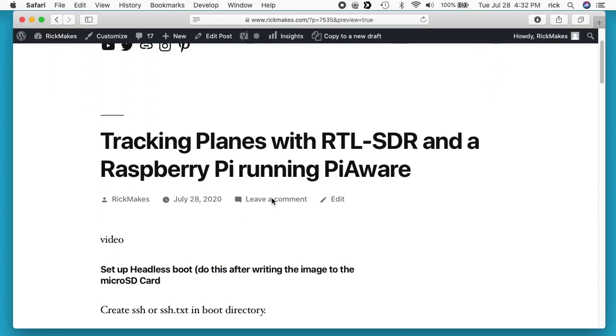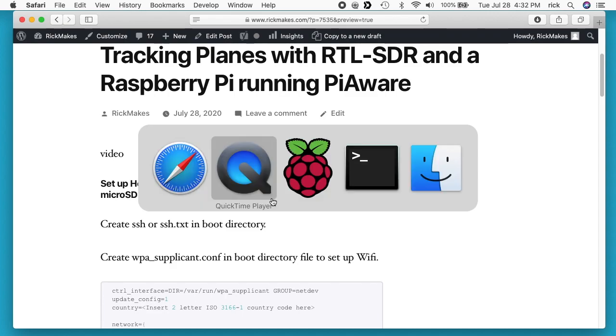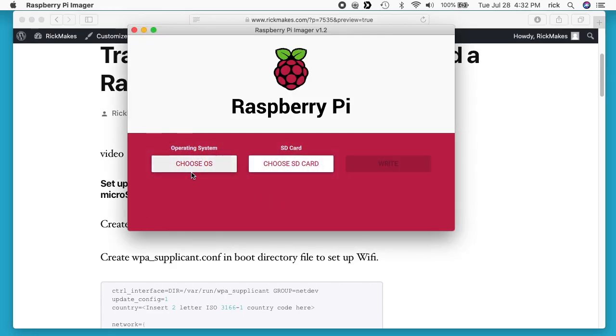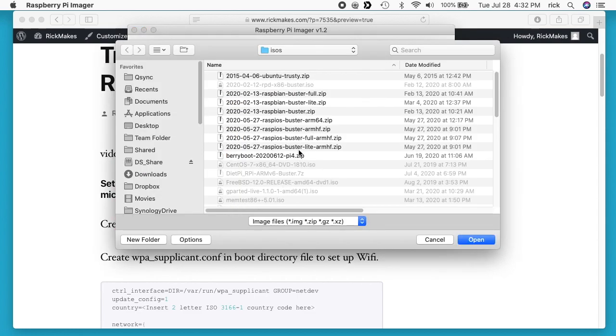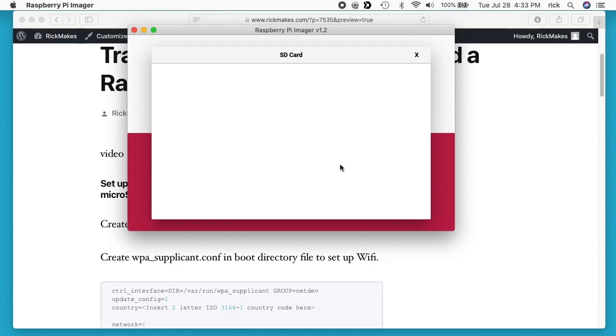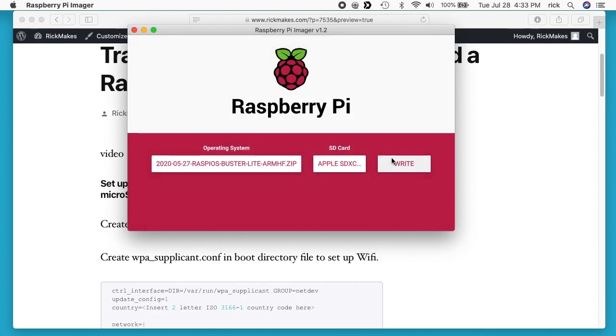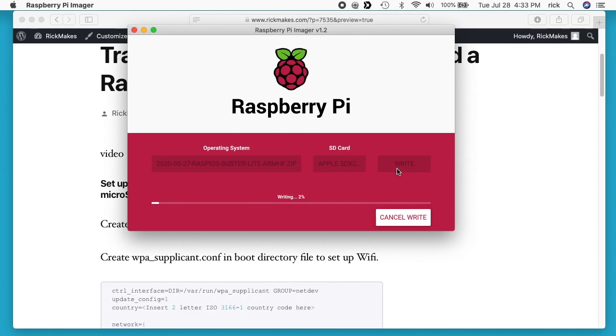I'll put a link in the description to my website where I'll have these instructions. I'm going to move pretty quickly through installing the Raspberry Pi image, but I'll put a link to my Raspberry Pi playlist for more detailed videos. I'll go to the Raspberry Pi imager, hit choose OS, hit use custom, and I've already downloaded the Raspberry Pi OS Buster Lite. I'll open that, hit choose SD, stick my micro SD card in, and hit write. It'll ask for my password, I'll hit okay, and now it will write the image.